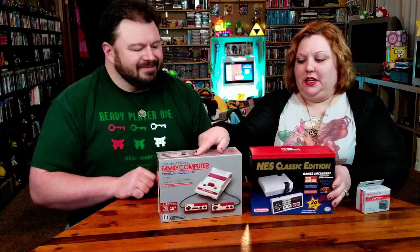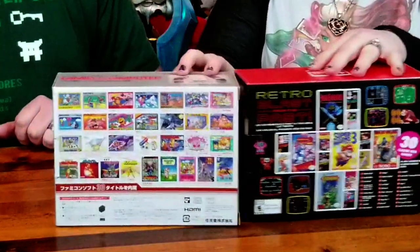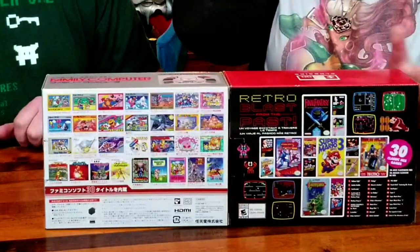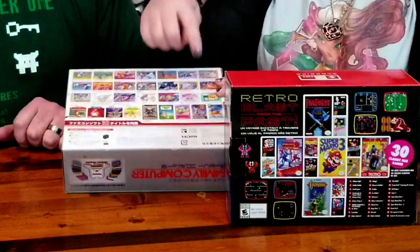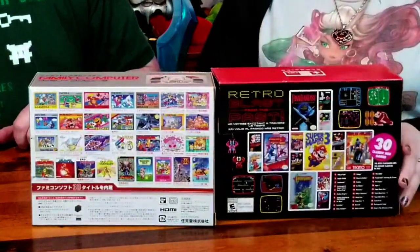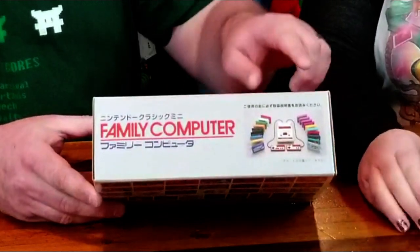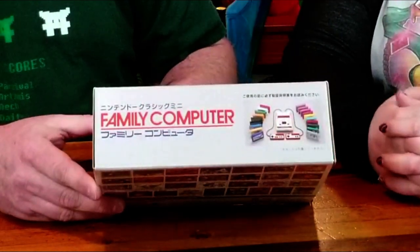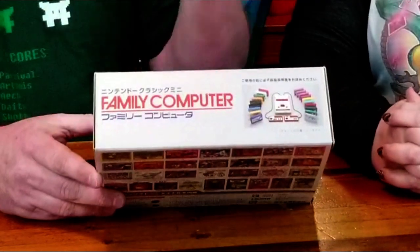Here's the NES Classic so you can kind of see — oh, they're the same size. And then the backs — I do kind of like the way they did the back on the Famicom Classic because all the games that are on here, you get like a cover picture of them. The NES Classic is just a couple and then a list. On the top here, it's a nice picture of the Famicom with a bunch of cartridges, which of course have that wide variety of colors. So they're so much fun.